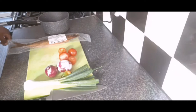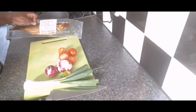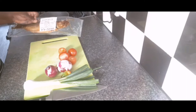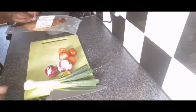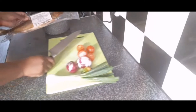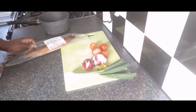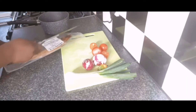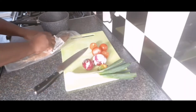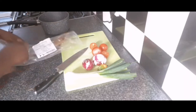Hey guys, welcome back to Nationalese Kitchen. Today we're going to be making smoked herring. I've got smoked herring here — this one is 250 grams. The first thing I'm going to do is cut open my packet. It's quite salty, like salt fish.